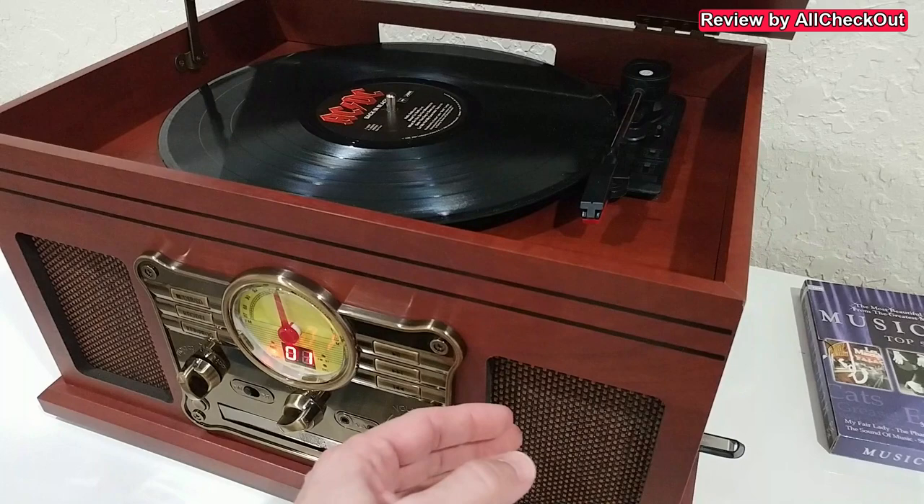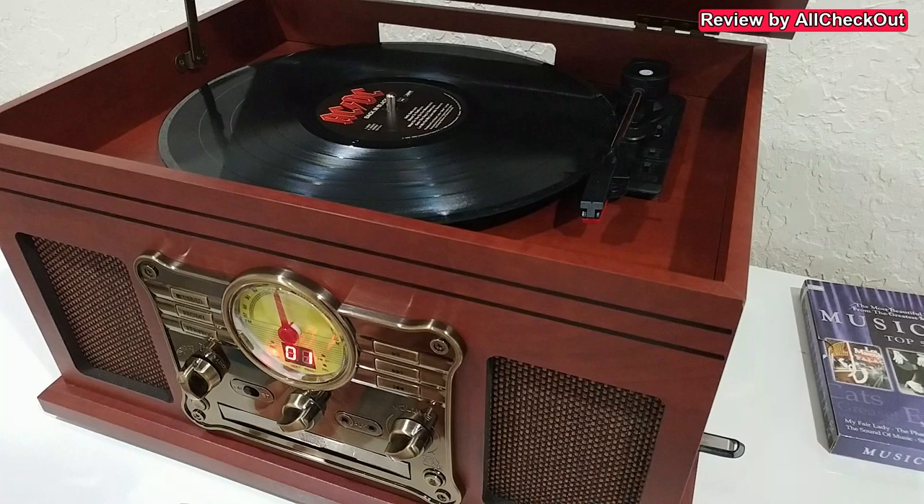What we have to be aware of is that the speakers are nice but cannot provide real deep bass sound. If you want deep bass, you need to attach external speakers or headphones. Other than that, I think it's a nice device — really beautiful and could also work as a great gift.